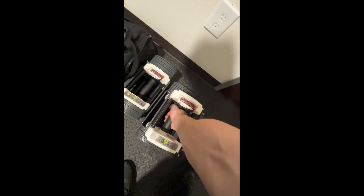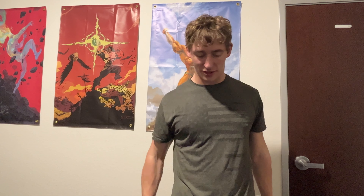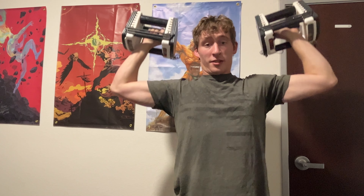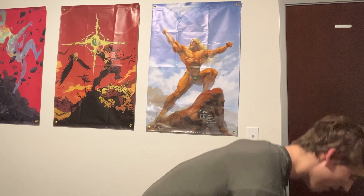You can do curls, hammer curls, shoulder press, shoulder raises — whatever. These are only 25 pounds right now, but they go up to 55, so you can get almost everything done. I actually did a really good leg workout the other day with it — doing squats, goblet squats, Bulgarians. Found a way to do calf raises with them, which is pretty good. I'll show you guys that later. You can also do rows — you can do it all.